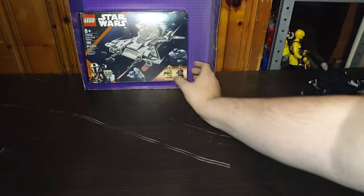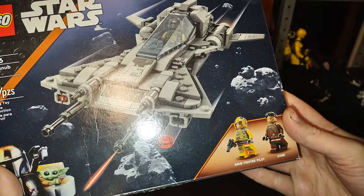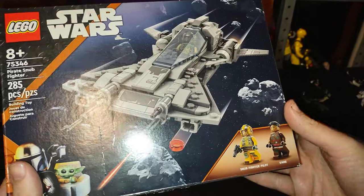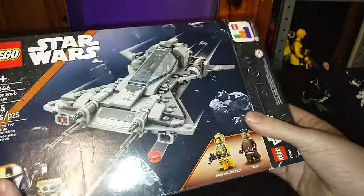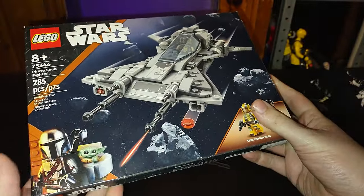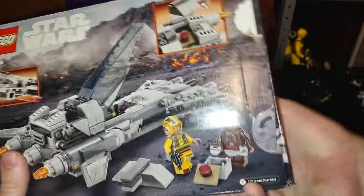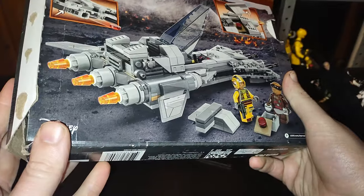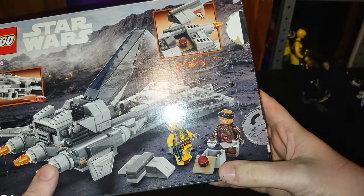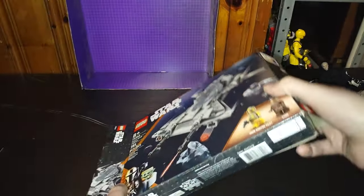Now let's look at our second item. This is the Lego Star Wars Mandalorian Fighter Pilot and Pirate Soldier set. Before we look at the ship itself, let's look at the packaging. Nice product shot of the Mando and Grogu, and the two minifigures included. Nice product shot of the spaceship, which I love this spaceship, and the accessories. So let's open this up and look at our spaceship.